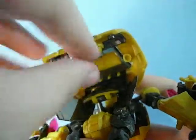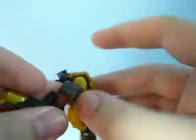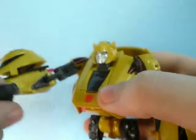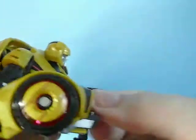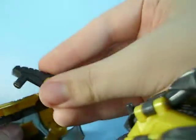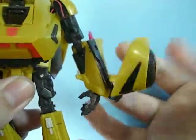Now, features on this guy: he has a removable gun. You flip this up, see the gun, untab it, and it can go in his hand like so. This gun, to my knowledge, was not in the game — Bumblebee's main weapon is the Energon blaster pistol, and this looks nothing like that. I kind of wish it had a more game-accurate gun, because I absolutely love the guns in the game. My favorites are the Neutron Assault Rifle, the Scrapmaker, and the Null Ray. The gun doesn't really tab in — it just kind of rests there.